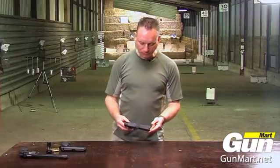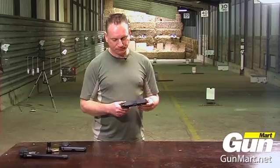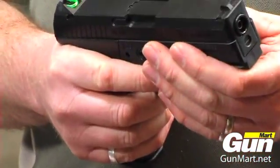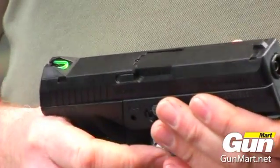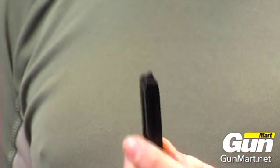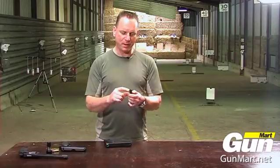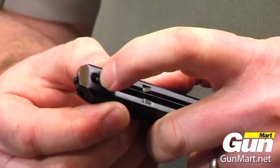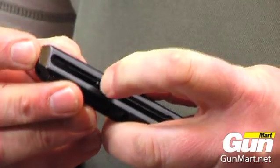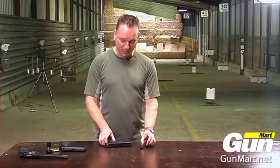The first one is the Steyr M9A1. It normally fires 9mm Parabellum cartridges but this one fires BBs. It's got a 19-shot BB magazine, loaded by pushing the BBs into the top here. You've got a slide which takes the pressure off the spring, so that holds 19 BBs.